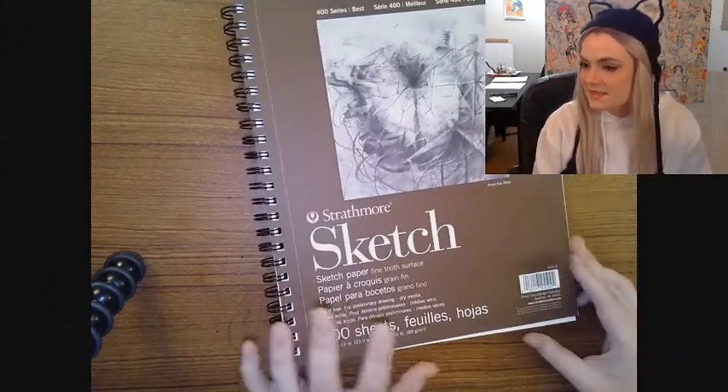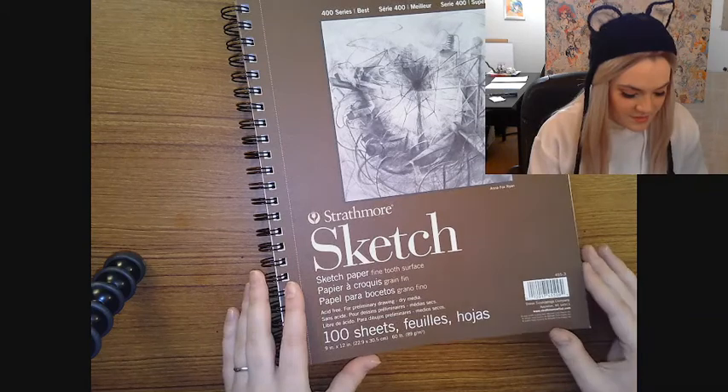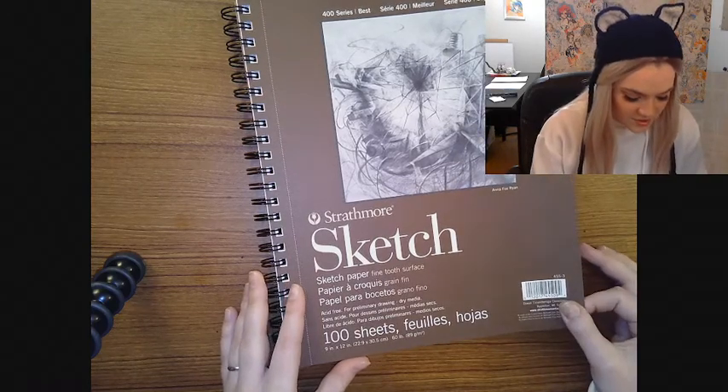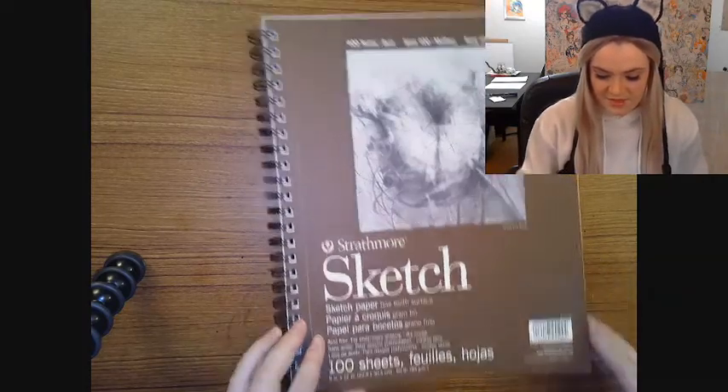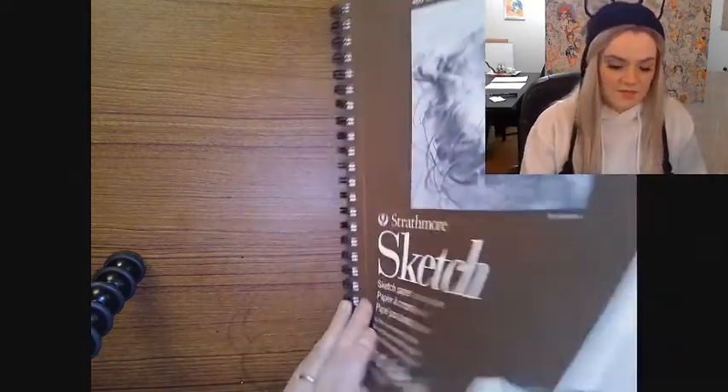I just thought I'd show you guys what I got and do an unboxing and testing of all my new materials, because that's always what I do when I get new materials. The first thing is a sketchbook. This is my favorite type — it's Strathmore, 60 pounds, which is a measurement of how thick the paper is.